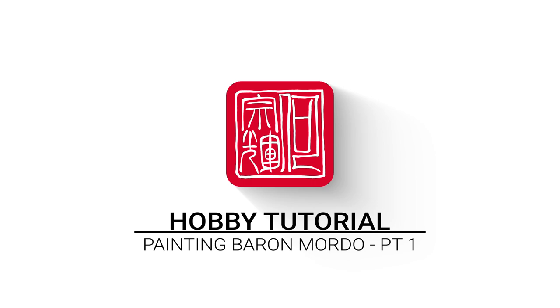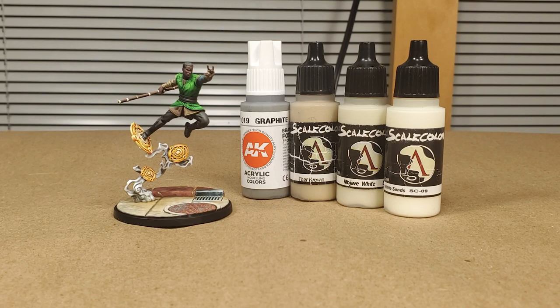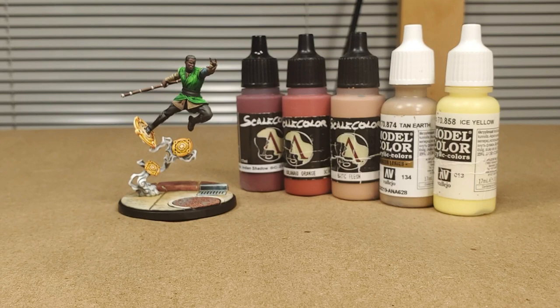To prime the miniature, we're using Vallejo's Surface Primer Black. To paint the khaki stone, we're using AK Graphite, Scale Colors Star Brown, Mojave White, and White Sands. To paint the terracotta stone, we're using Scale Colors Indian Shadow, Kalahari Orange, Basic Flesh, and then Vallejo's Tan Earth and Ice Yellow.